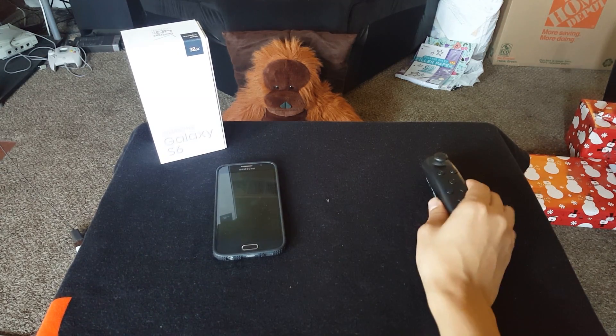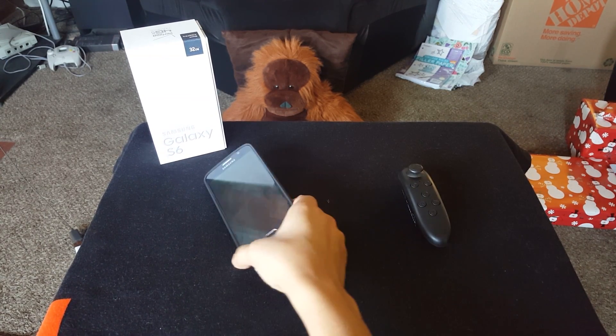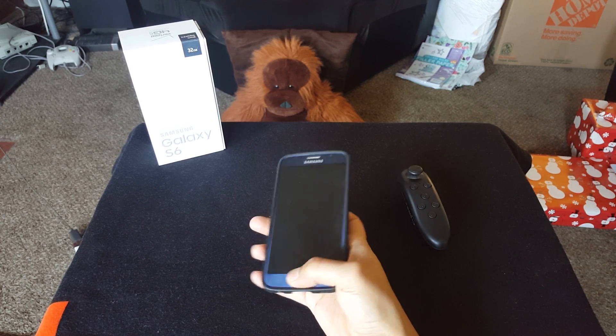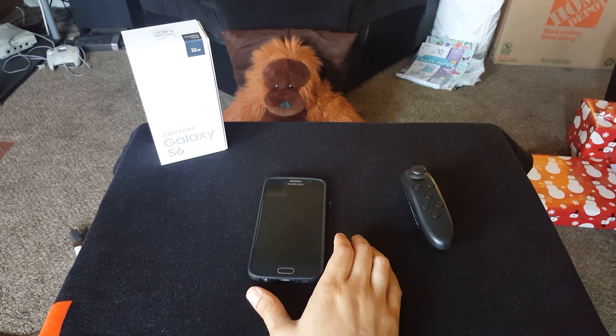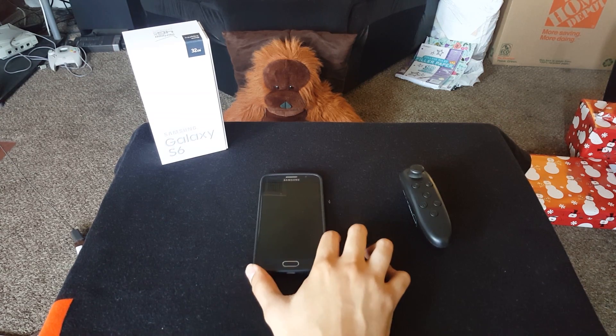Here I have my S6 and the $8 remote I reviewed a couple of weeks back. The cool thing about Samsung Galaxy phones is that you can mirror your screen to any TV or Google-enabled device like a Google Chromecast. Also, Android has the ability to accept ROMs and emulation.